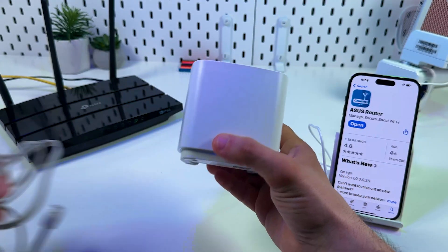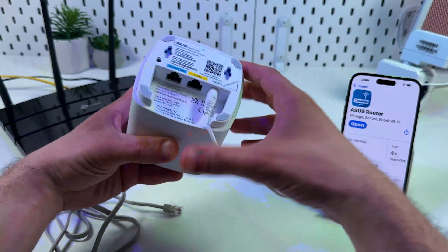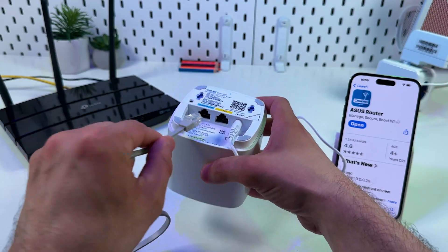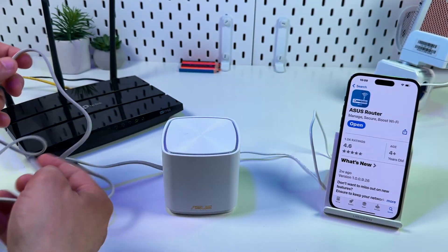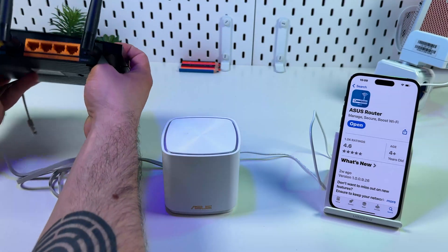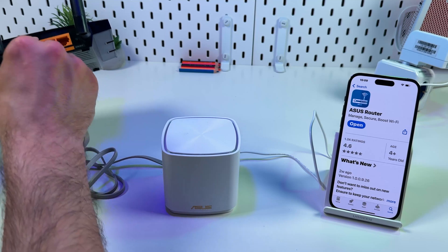To do this, you need an ethernet cable. Connect the ethernet cable to the blue-labeled ethernet port on the ZenWiFi unit, and connect the other end to your router. You can use any of these ports — they are identical.